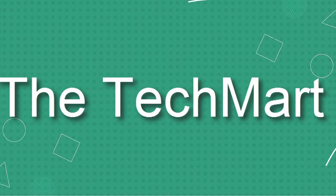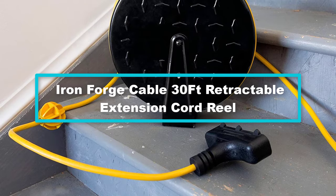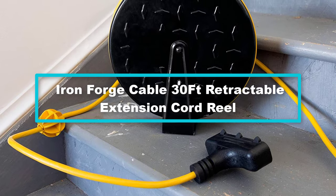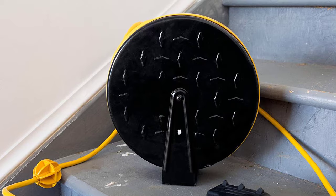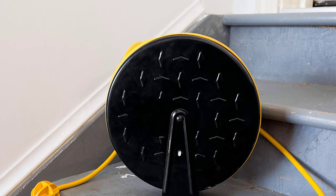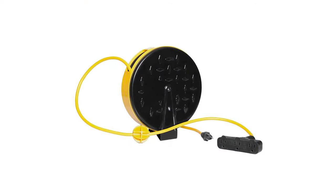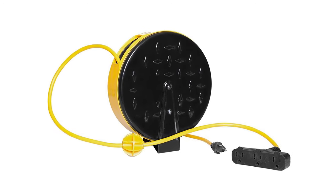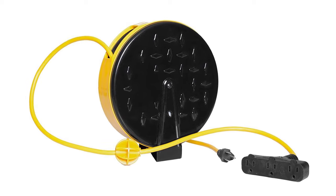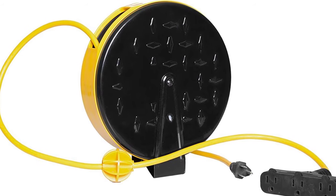Starting at number five, we have the Iron Forge Cable 30ft retractable extension cord reel. To avert all those messy wiring setups, this retractable extension cord reel is equipped with a 30-foot extension cord that you can easily pull in and out. The three electrical power outlets provide you a portable power source that you can conveniently use while working with your tools and other equipment, giving you ultimate control with your extension cords for more efficient performance. It features LED lighted plugs that light up when the power is turned on.